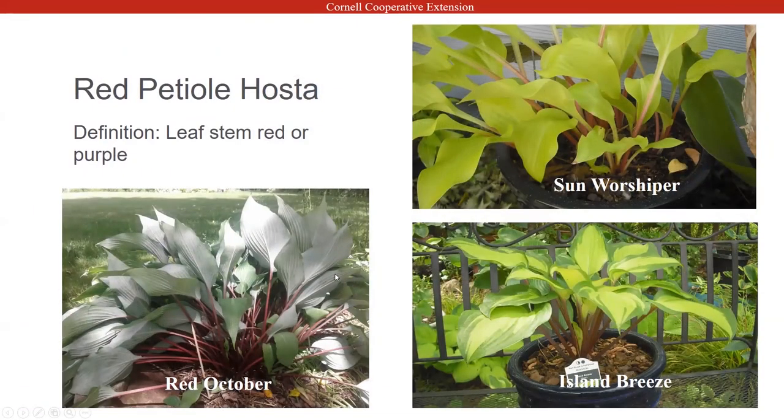Here are a few examples of petioles. Red and purple — the Red October; we have an example at work, I brought a piece to the garden. You can see the underleaf is silver and the stem is a really nice purple. Island Breeze is actually one of the newer hostas — that's one of those where hybridizers are trying to get the color to come up into the leaf of the plant.